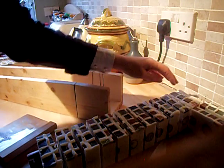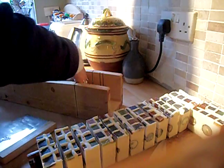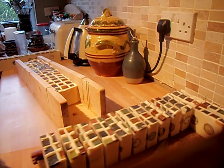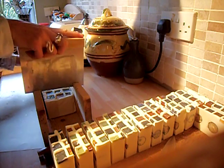So I think I might have got 13 soaps out of a bar, I think. The view's not the best there, but I'm trying to get it finished before I go to work.